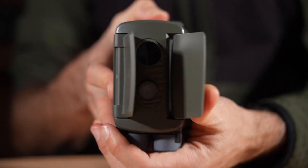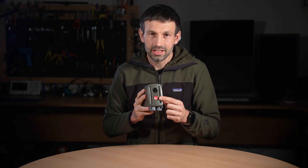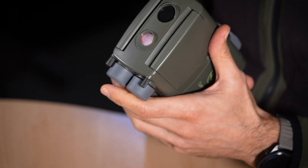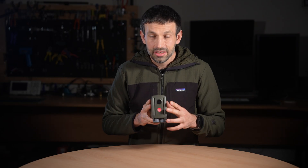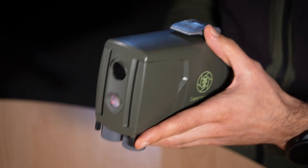To help you align your sensor and check its range, the lower window includes an indicator light that stays active for five minutes after any button press. This combination of sensors delivers new levels of versatility and precision in the field, unlocking greater reliability and creative control than ever before.